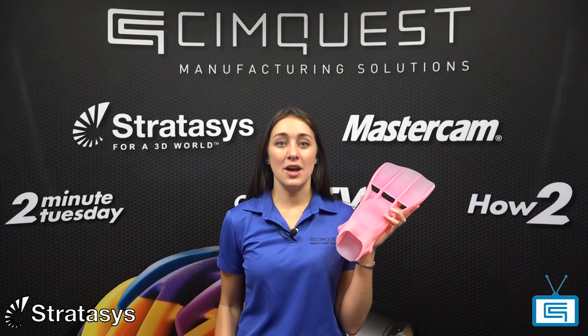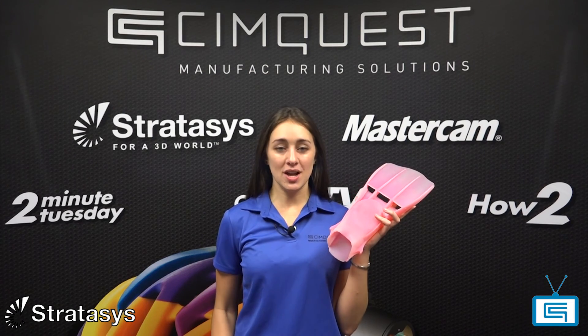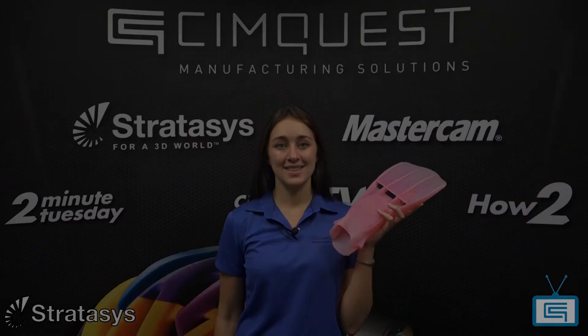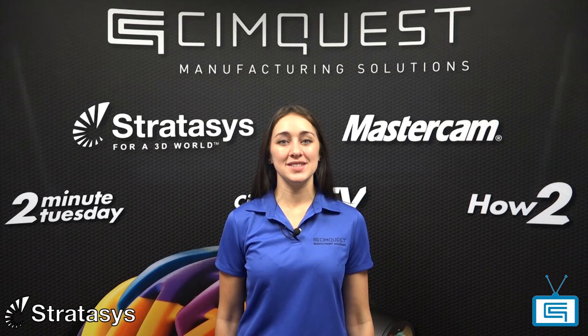Colorless Tango Plus will allow you to make rubber-like parts that are realistic in feel and color, while offering the same functionality as Tango Black Plus. That's it for this session of 2 Minute Tuesdays. I hope you enjoyed it and we'll see you next time.